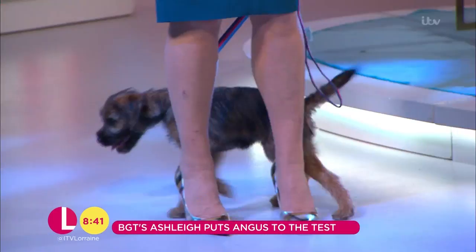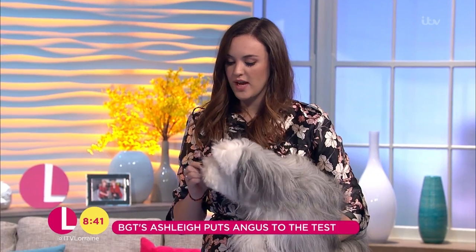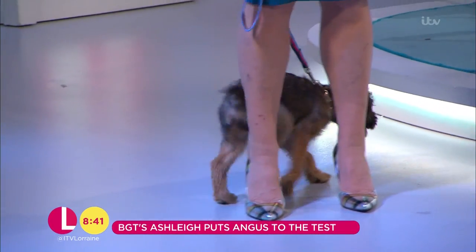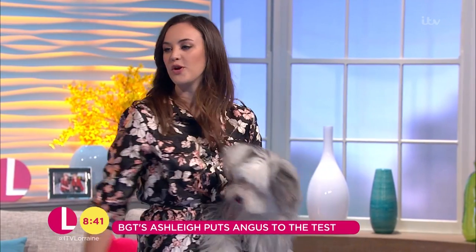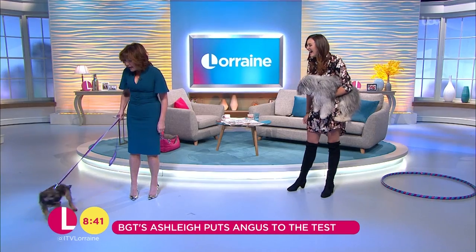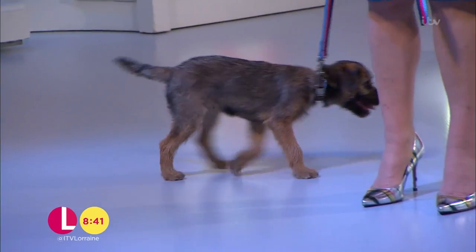We're going to have a little bit of time together, a little bit of rehearsal. Is it kind of like you have to get them to go in and out of your legs? Yes, so we're going to focus today on weaving through the legs, which is quite a simple trick and one of the tricks that I teach young puppies or people that are just starting out training their dogs. And then he won't quite jump over the hoop, but we can get him used to going through it as well. Expectations are very high. I think he can do it — I'm sure he'll be absolutely fine.